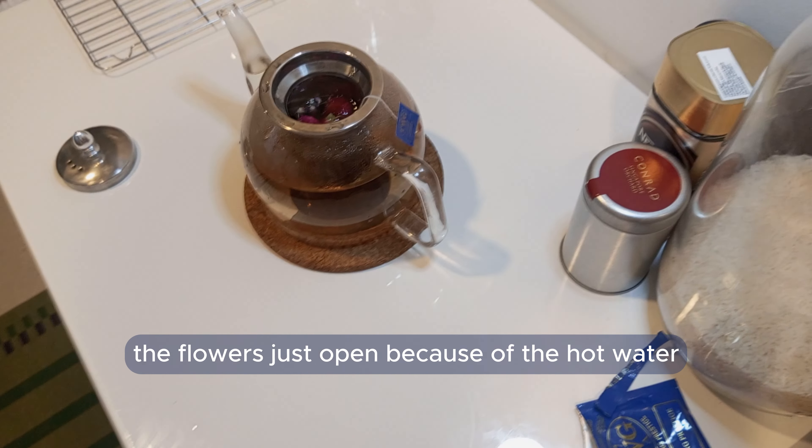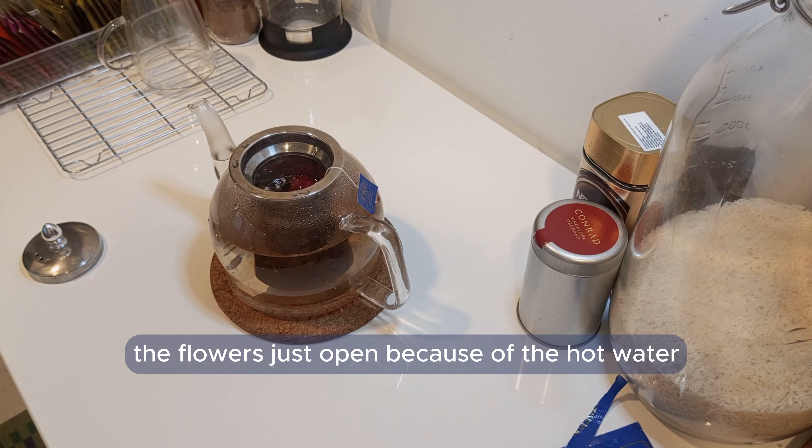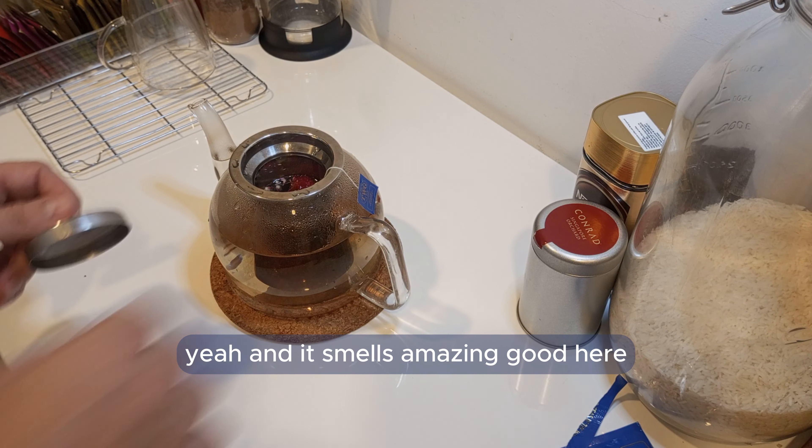I love to see the result inside of it. The flower just opens because of the hot water, and it smells amazing.